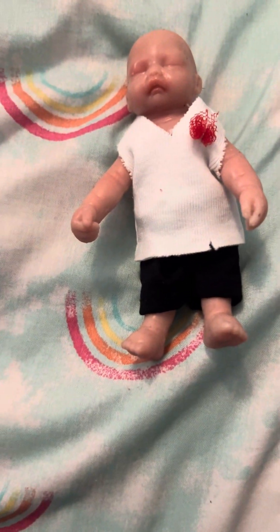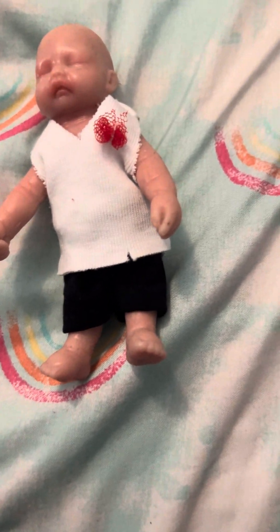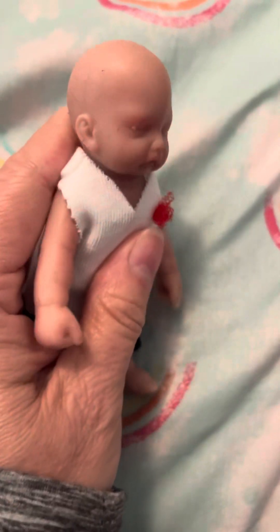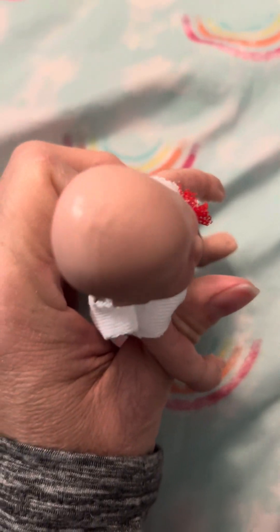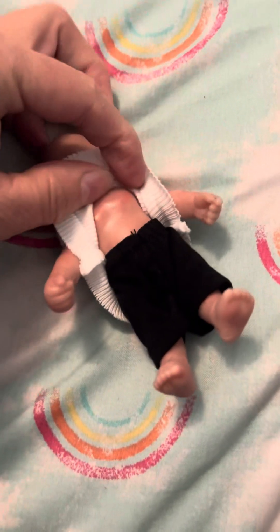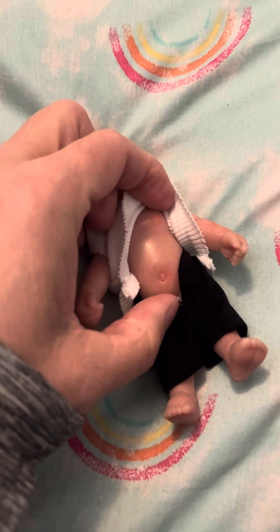So it does have armatures — cute! Like I said, this was on Amazon, it was one of their things where they had an overstock of these items, came in just a couple of days. The hair is on the top of the head, slightly, very lightly painted. Not sure how it's painted on the tummy, but okay, very lightly painted. Little belly button.